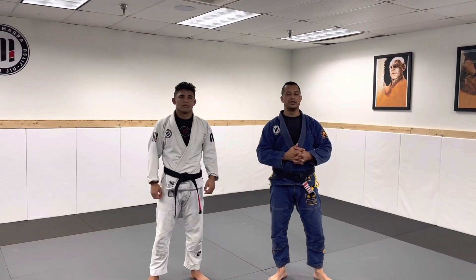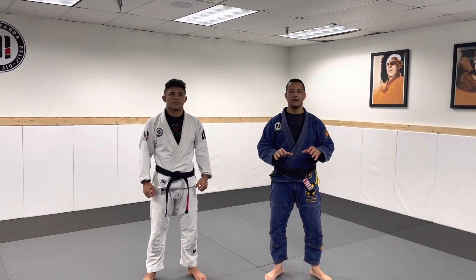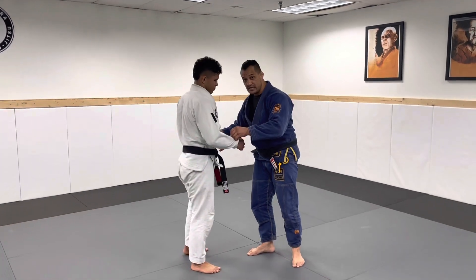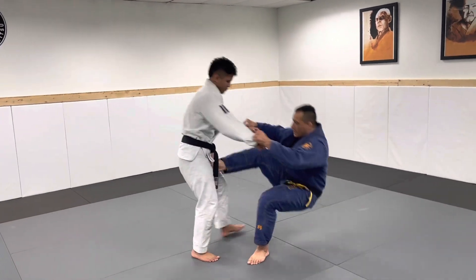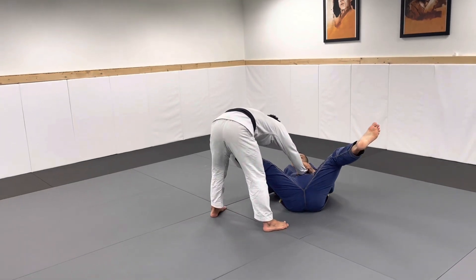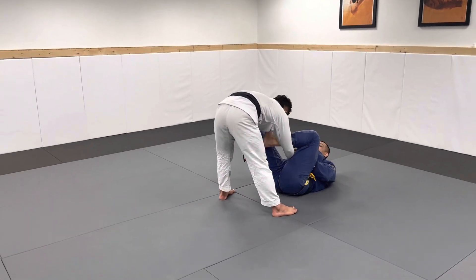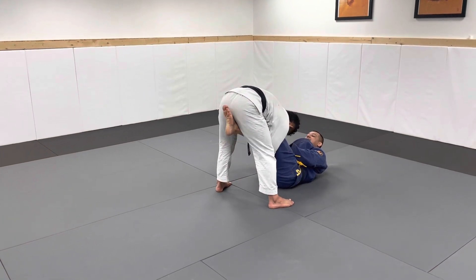Leonel Maha here from Position of the Week. I'm going to show you a single leg guard from lasso. I have double sleeves here and I pull the guard — when he's extended I enjoy the lasso here to put through his legs.